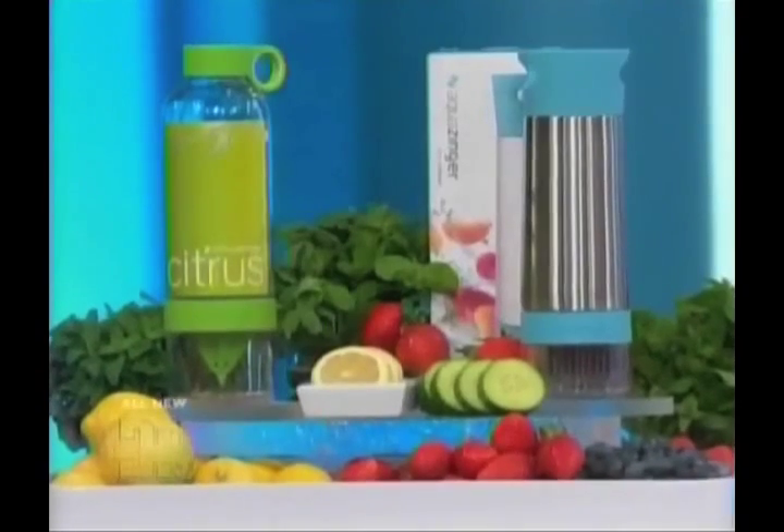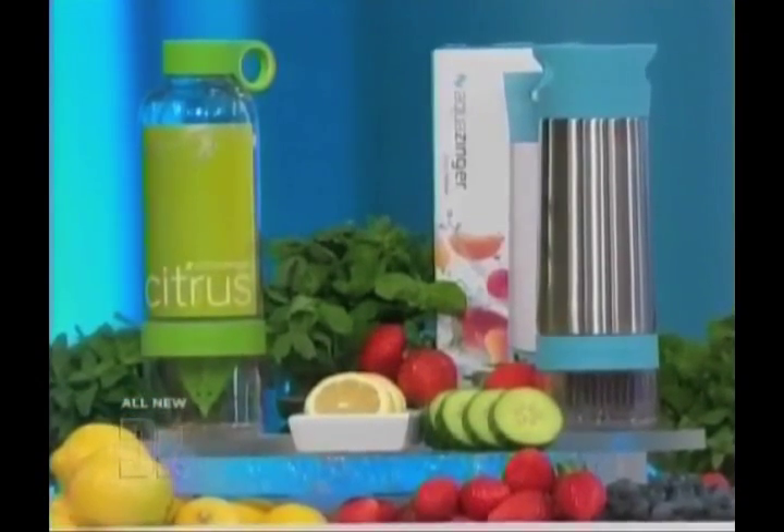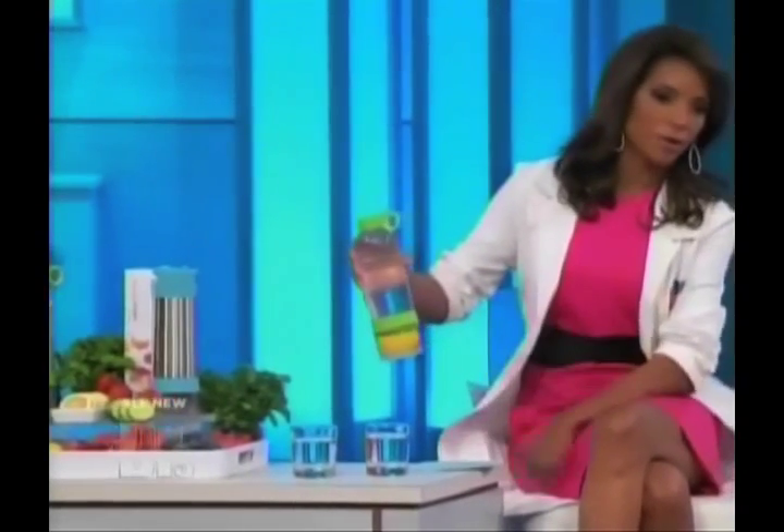These bottles are great — I actually have a pitcher at home where you can do this. But this you can take on the go because it has a plastic leak-proof cap. You just put the lemon or the fruit or the herb down there. One of the things about soda is that you can take it with you, and that's one of the reasons why we drink it so much. But this is a way that you can take this healthy water drink with you on the go.